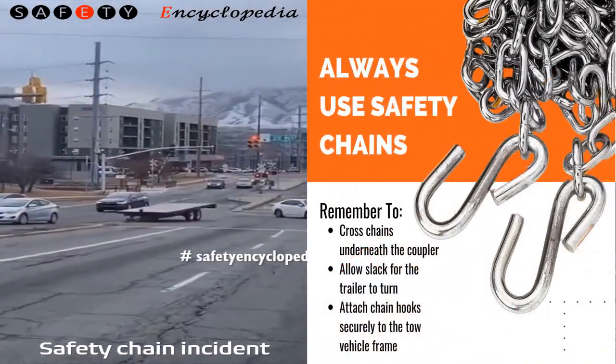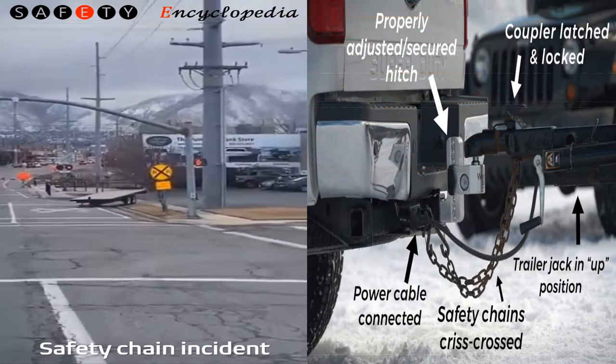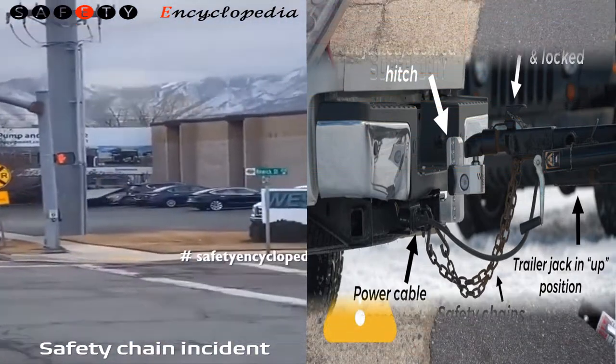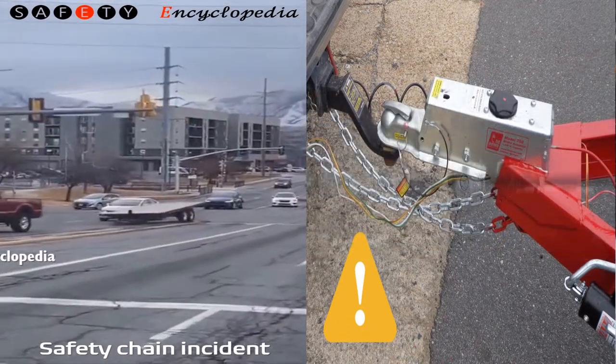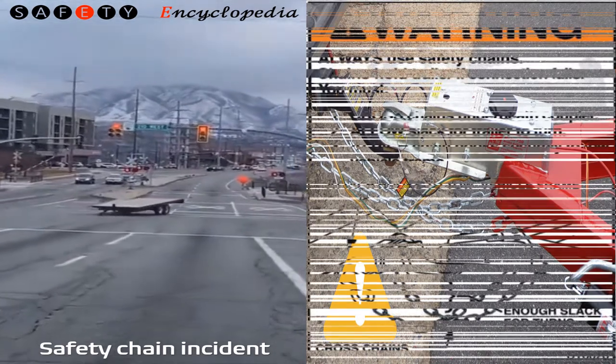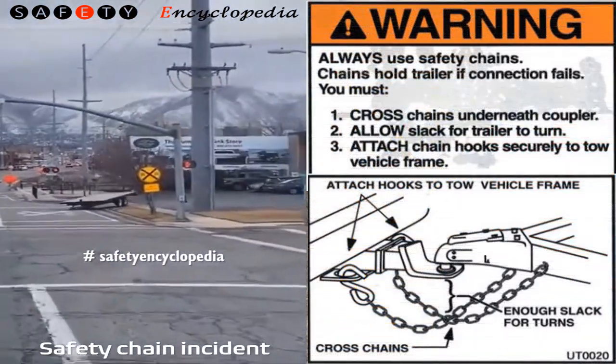To make sure you are using your safety chains properly, follow these instructions. One: cross the safety chains underneath the hitch and coupler with enough slack to permit turning and to hold the tongue up if the trailer comes loose. Two: fasten the safety chains to the tow vehicle. Three: always make sure the safety chains are secured to the tow vehicle before you move your trailer.